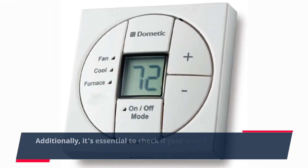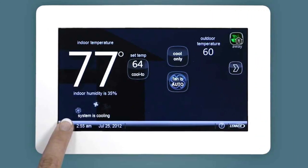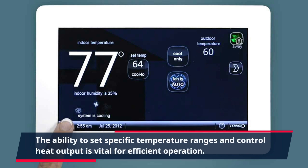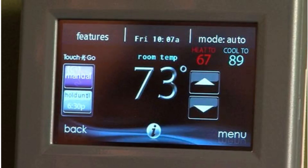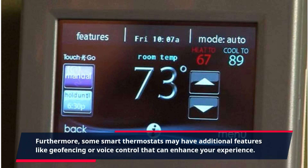Additionally, it's essential to check if your smart thermostat offers the necessary features for electric baseboard heat control. The ability to set specific temperature ranges and control heat output is vital for efficient operation. Furthermore, some smart thermostats may have additional features like geo-fencing or voice control that can enhance your experience.